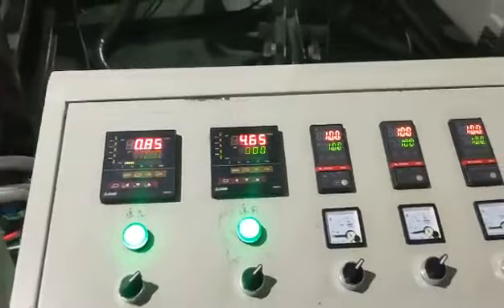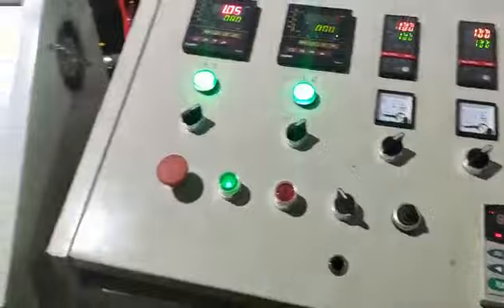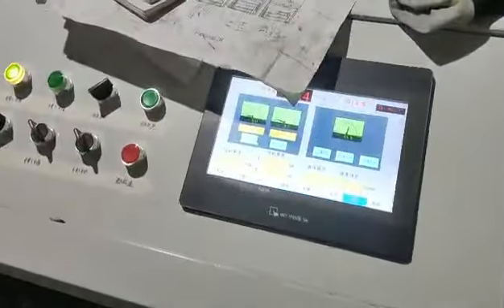Here the pressure. Oven temperature. And here the control panel.